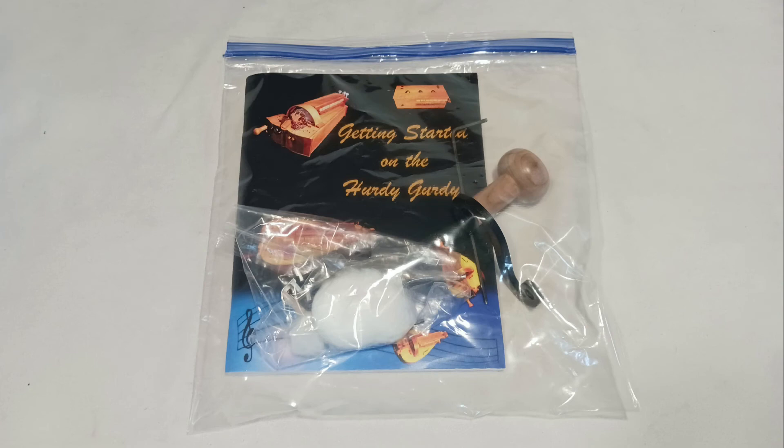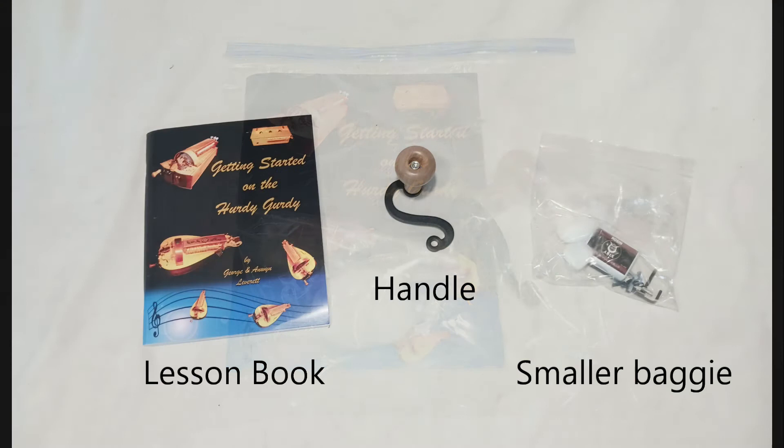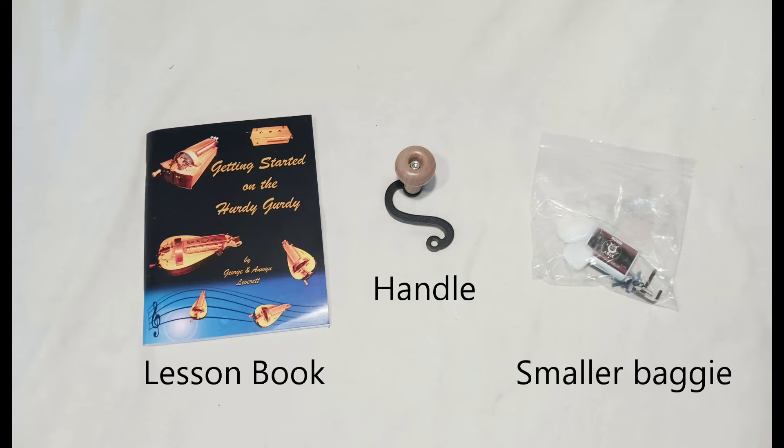Next, we're going to go to the little baggie, open it up, and make sure all the included parts are present and accounted for. Contained within, we should have three main items: a lesson book, a handle, and a smaller baggie. If any of these are missing, be sure to let us know right away so we can get a replacement out to you.